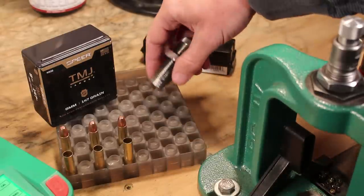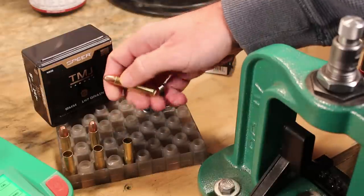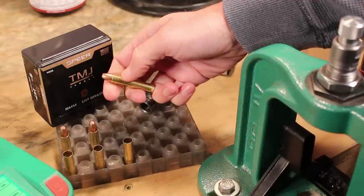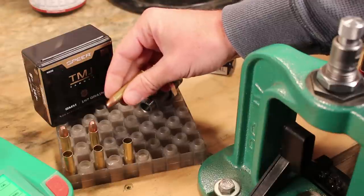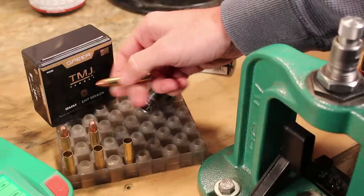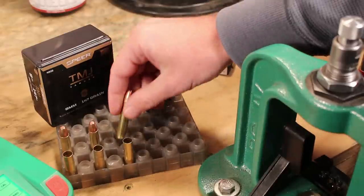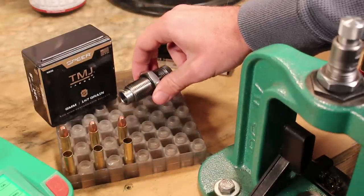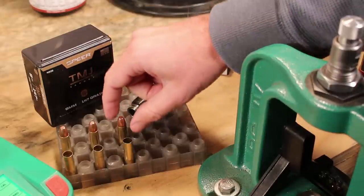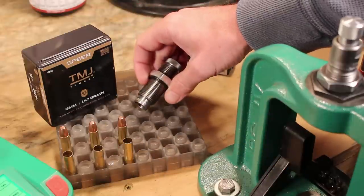A couple of notes on the Lee collet crimp die: this is the one you'll want to use because of how it works. Headspace with .350 Legend is based on the case mouth — it bumps up against a small shoulder inside the chamber. If you crimp too much, you can actually slide past that point and jam the bullet inside the throat. Eagle Eye Shooting found some factory ammo that was crimped too hard, which was pushing up into the throat, squeezing the bullet, creating significant overpressure, and causing case head separations and blown primers. If you do put a crimp on, break out the calipers and make sure you're not sliding past that shoulder — just enough to grab the bullet and give decent tension.